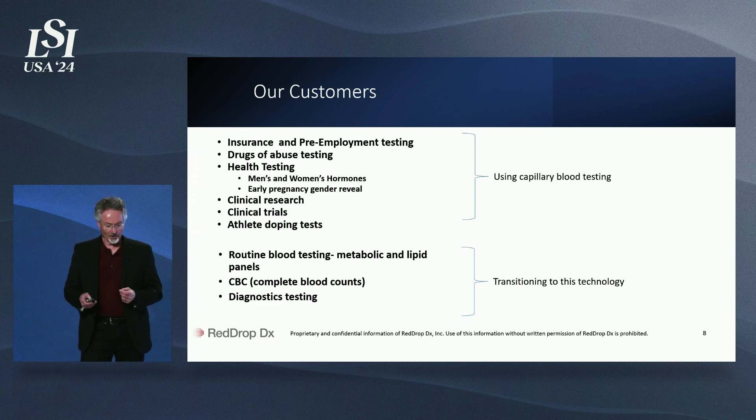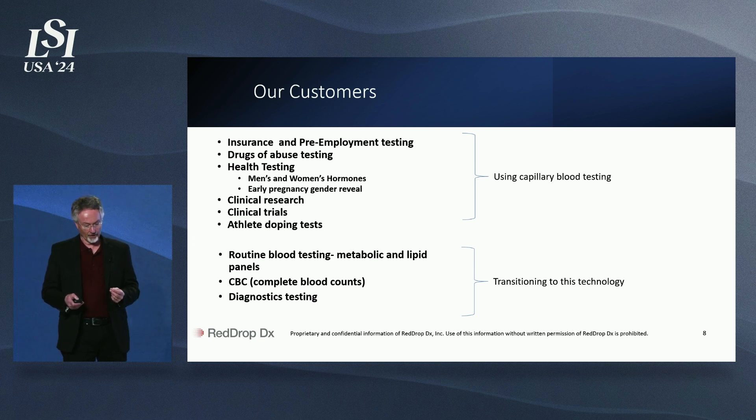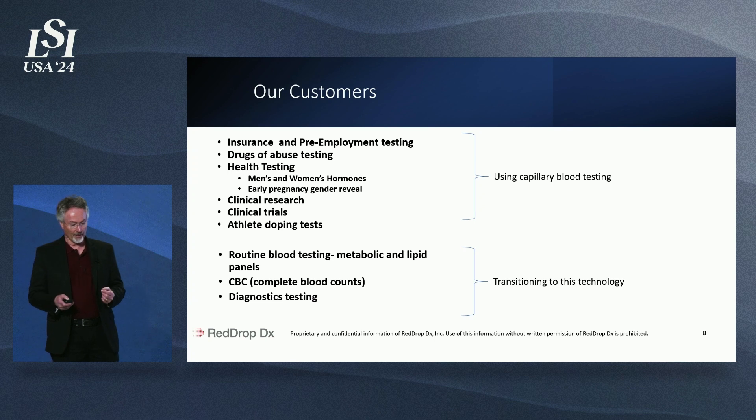A lot of people ask us who our customers are. As you can see, a lot of blood testing is moving to capillary blood samples for cost, convenience, and low pain. Many people believe that nearly all blood testing can be moved to capillary samples, and that process has started. We believe that RedDrop1, our first product, can lead the way in this transition.